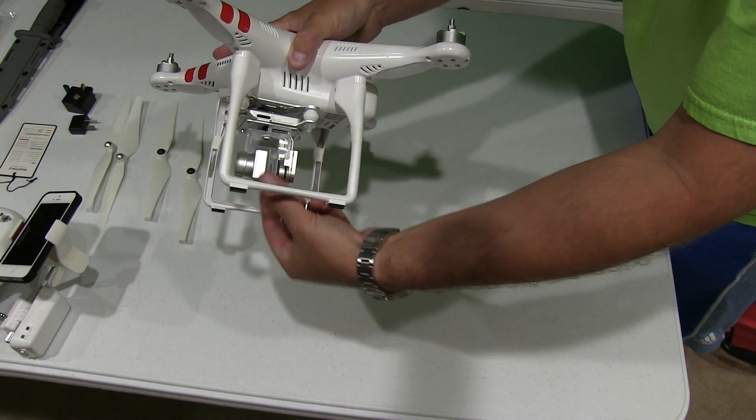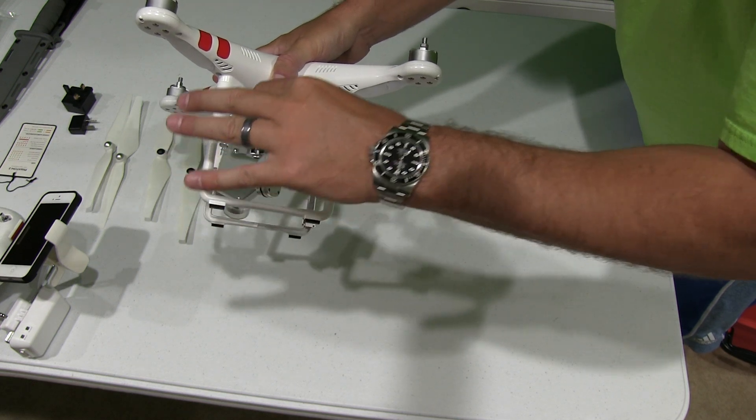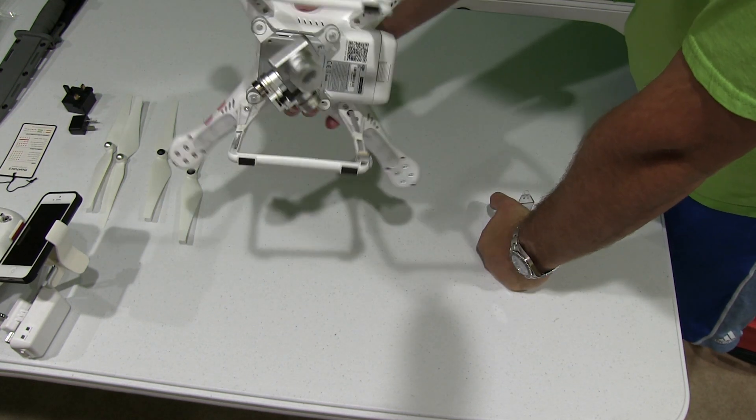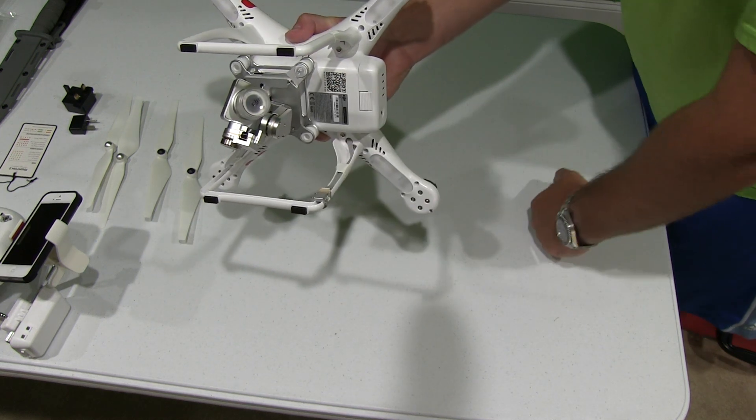I'm going to demonstrate again — taking it out. Gently pull and see it slides right out. Now your gimbal is free to move. And obviously before you fly, you're going to want to remove that lens cover as well.